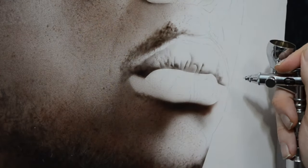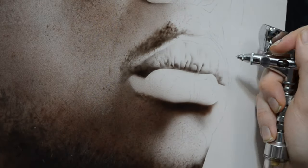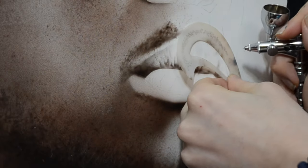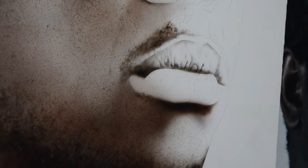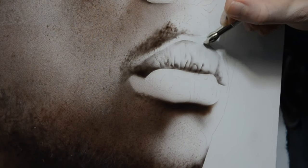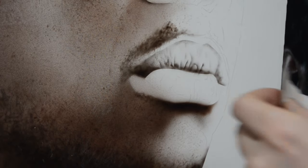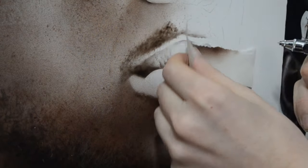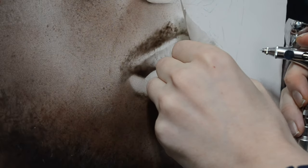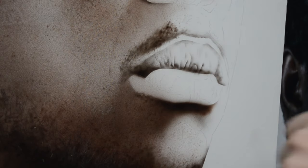One of the biggest traps we fall into is our natural inclination to add patterns to something. Where in nature, things like wrinkles really don't have a pattern to them - they're kind of random. I really have to fight this urge when working on any painting or drawing. So do the best you can to think about it and pay attention to whatever has randomness, like skin texture. If you're not aware of it, you most likely are adding a pattern to it.